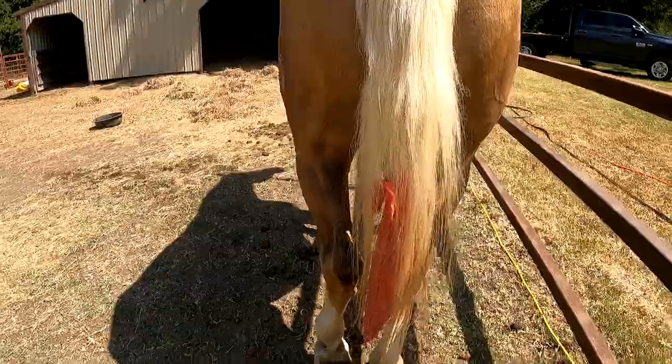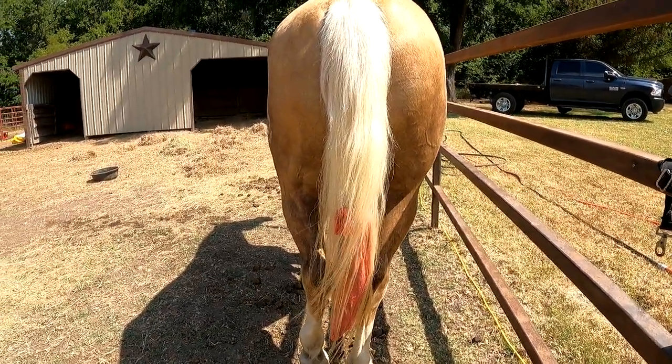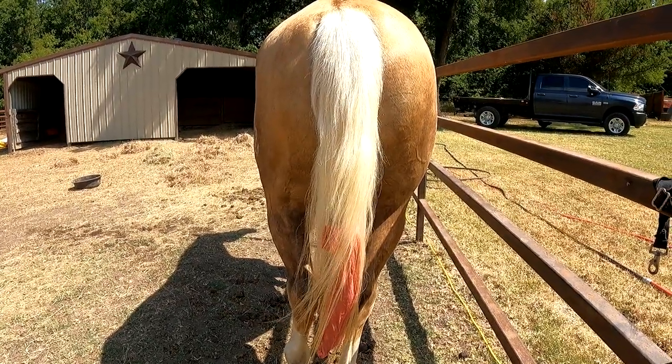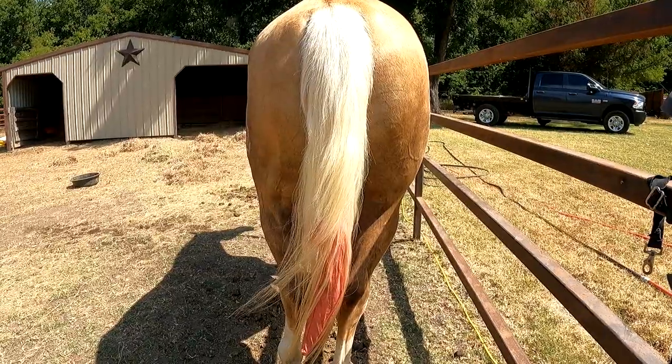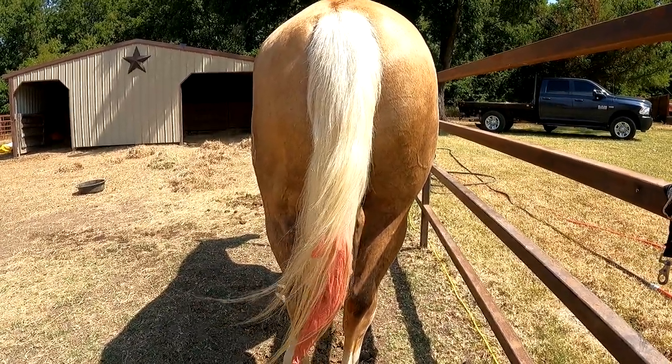There we go — his tail is up and good to go. You look gorgeous in pink, my friend. I'm Amy Riles with Honestly Horses. Click that like and subscribe for more tips on training, grooming, and all sorts of things — just thoughts on horses. Until next time, happy trails. Bye-bye.